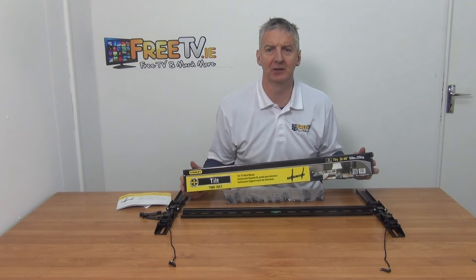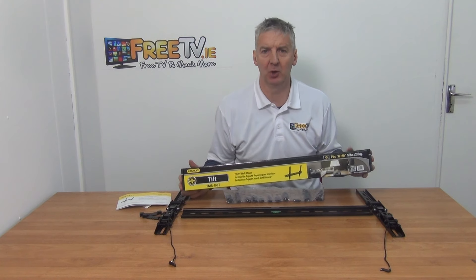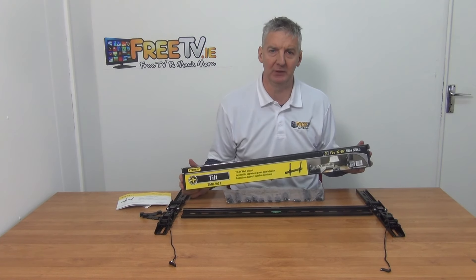I have in my hand a Stanley TV tilt wall bracket. It'll support TVs from 32 all the way up to 60 inches. It's from brand name manufacturer Stanley and it's available with free delivery directly from freetv.ie.